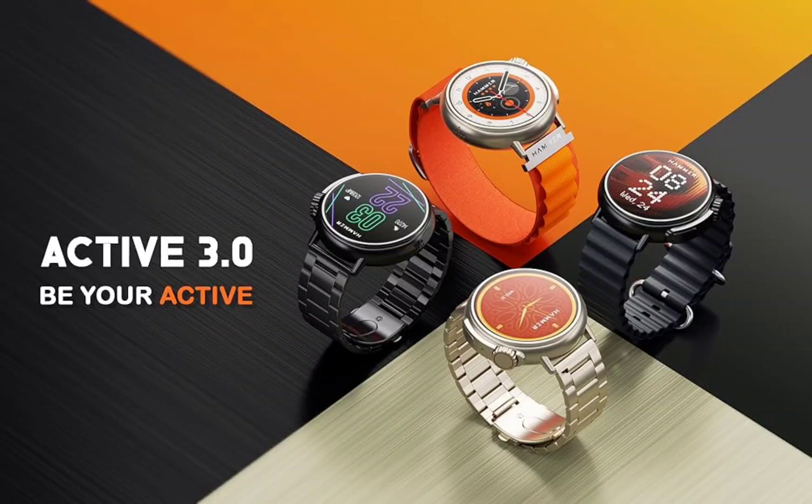Hammer Active 3.0 has been launched with a bright 1.39-inch display and Bluetooth calling. After launching the Hammer Active 2.0 smartwatch back in July, the brand has now launched the Active 3.0 smartwatch. The new smartwatch comes with a bright IPS display and Bluetooth calling.